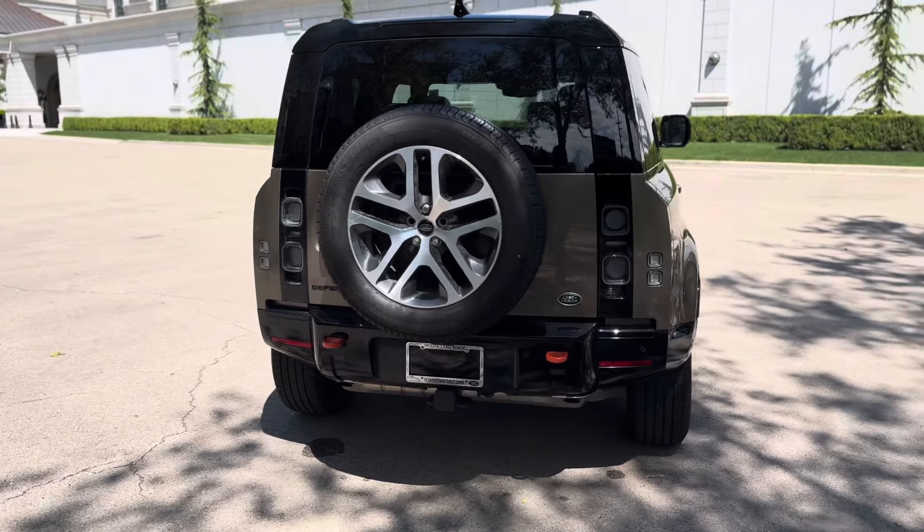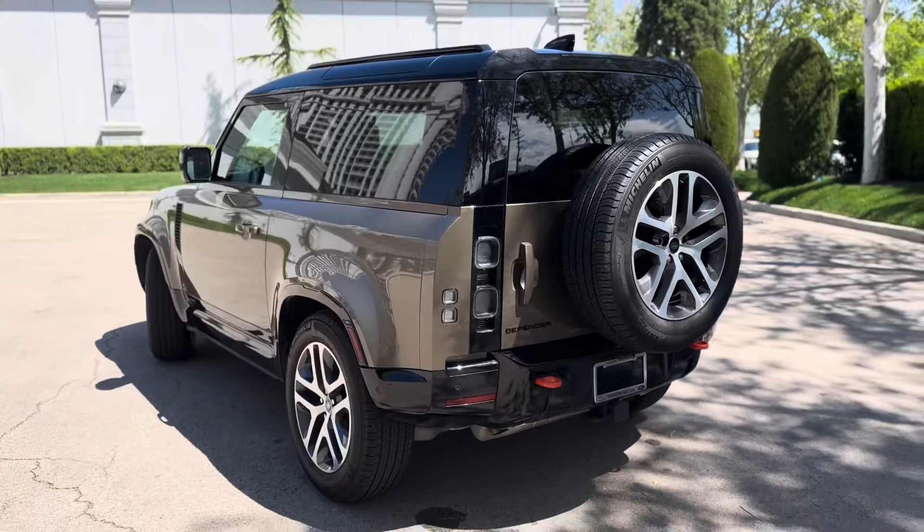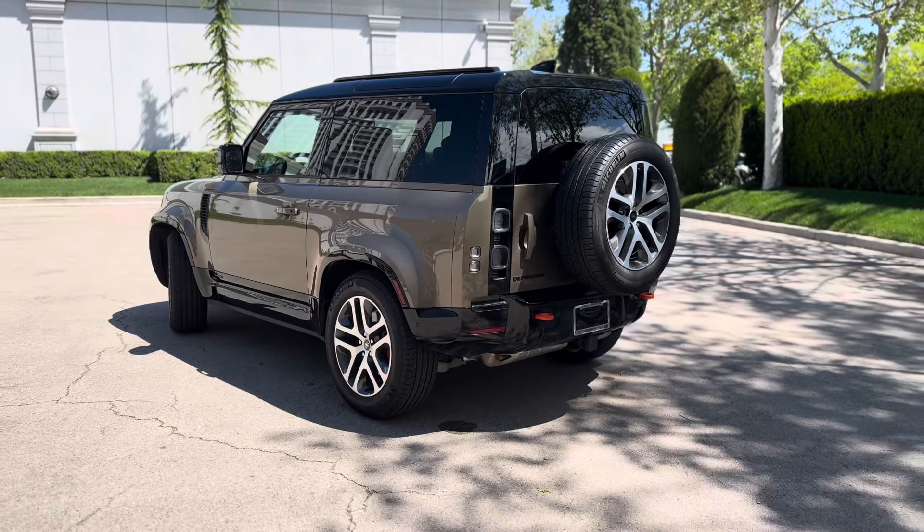Overall, I like the exposed spare wheel. Personally, I'd probably go with some all-terrain tires on it — don't really care for the all-seasons that much.